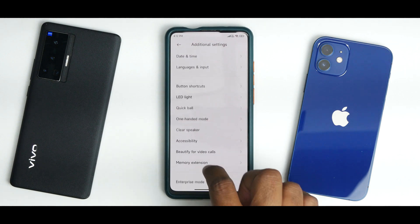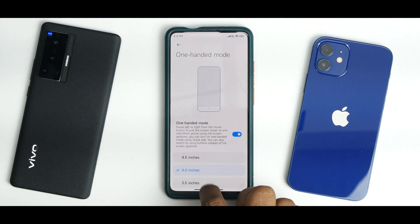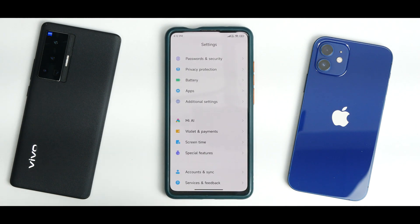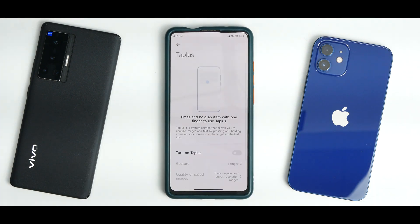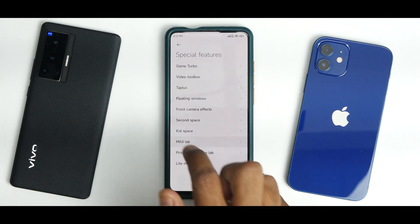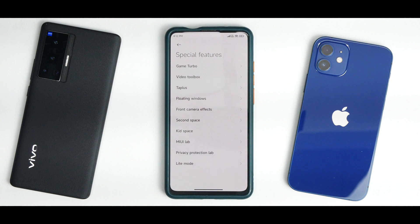The one-handed mode is present but is a struggle on this device — it worked fine on the Mi 11X but not here. Under Special Features, Tap Plus is a hit or miss. There's also MIUI Lab, but many of these features are China-specific, so I wouldn't recommend trying them.